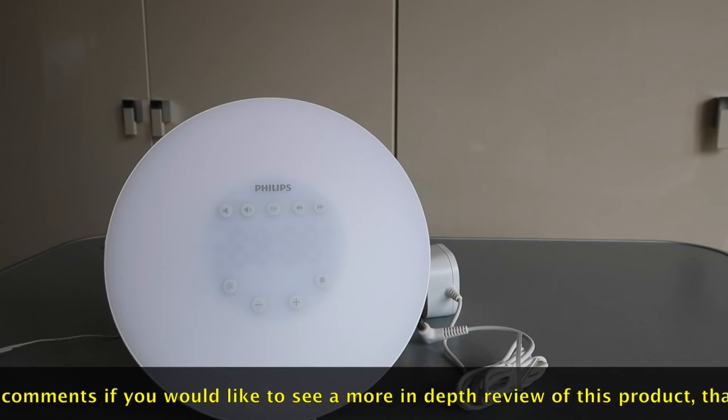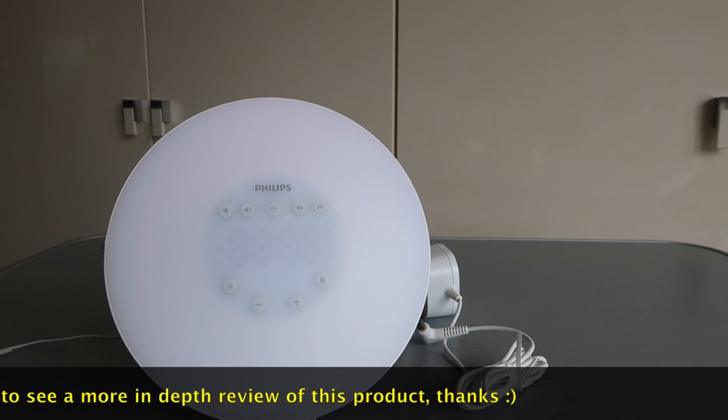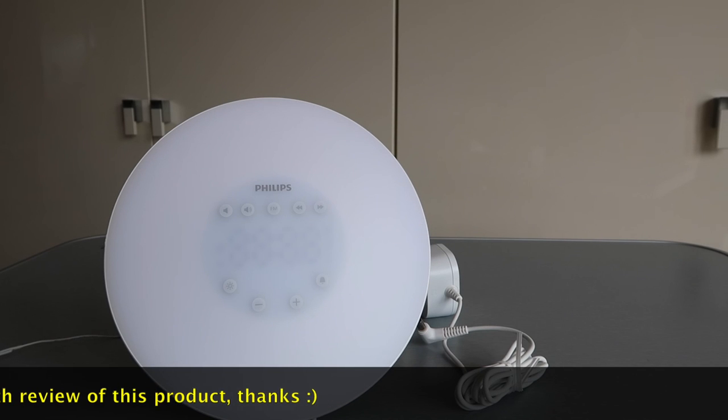Anyway, that is it for this unboxing and first look at this Philips wake-up light. If you enjoyed this, thumbs up. Comments, questions, feedback welcome. If you haven't subscribed, please hit that subscribe button. I look forward to seeing you all in my next video. Bye for now everyone, cheers, bye.